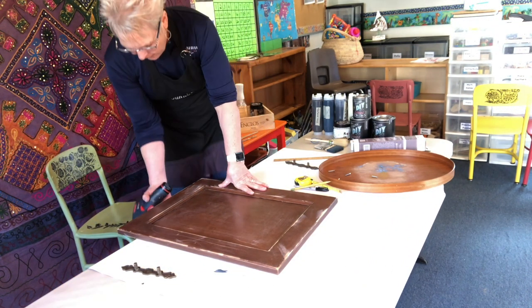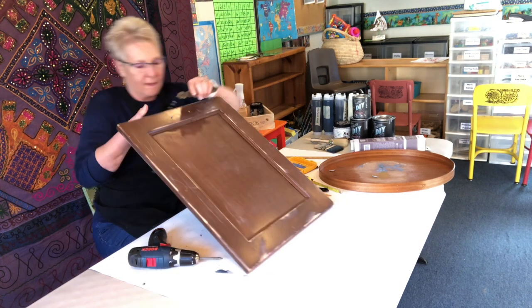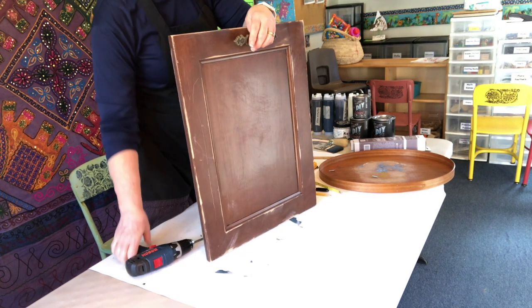I found the oval tray at VV — that's what I call Value Village. The cabinet door was in my daughter's classroom; she's a teacher and she passed it on to me.